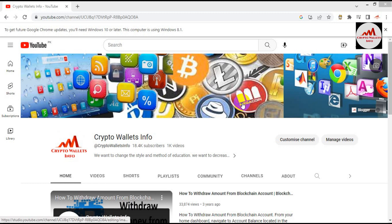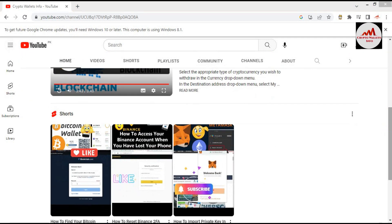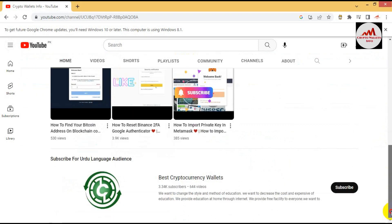Today we are going to discuss about DRC20 wallet minting. In this video I am giving complete information on how to mint DRC20 tokens, so please watch this video till the end. This video is going to be very informative. Please subscribe my channel — my channel name is Crypto Wallets Info — and press the bell icon button.